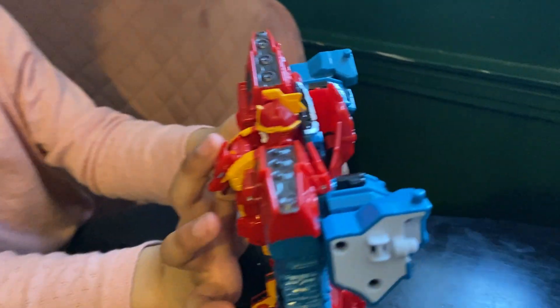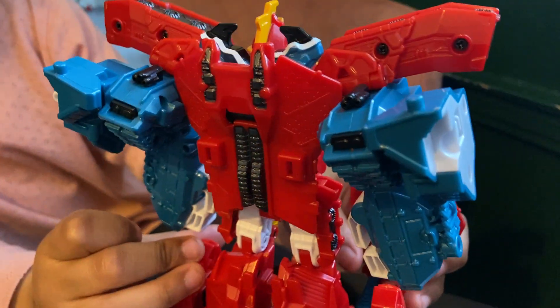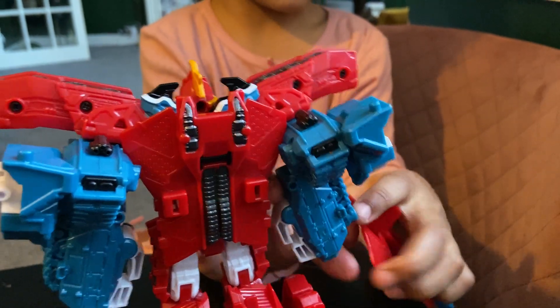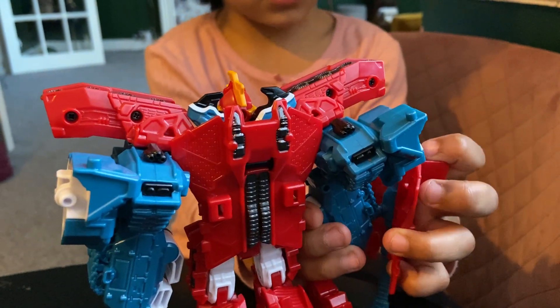Then peg it into here — actually, it has to be this side. If you want it on, put it on. And this is the only side that you can get pegs into.